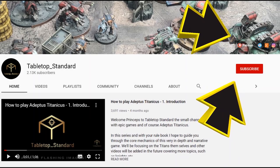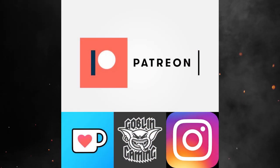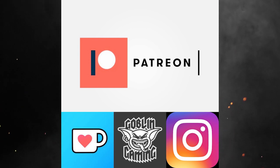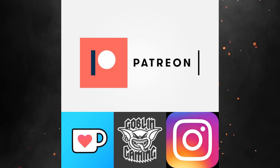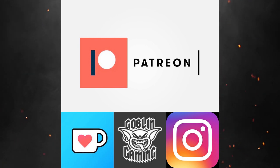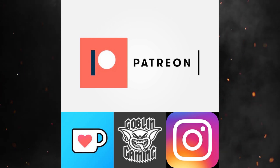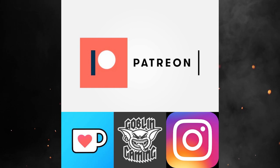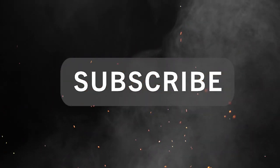If you'd like to support the channel, check out the links on our homepage. We have a Patreon account where you can support the channel and get extra content and battle reports. We have a Buy Me a Coffee account for one-off donations. Check out our Instagram for channel updates, our Goblin Gaming affiliate link where they sell Games Workshop, all kinds of hobby, and Adeptus Titanicus at reduced rates — anything you buy using the link, the channel gets a little back. And don't forget to subscribe!